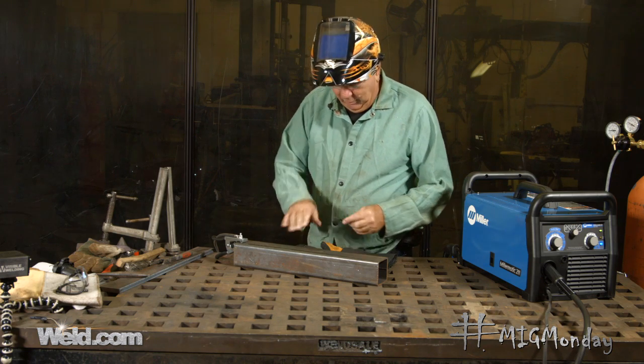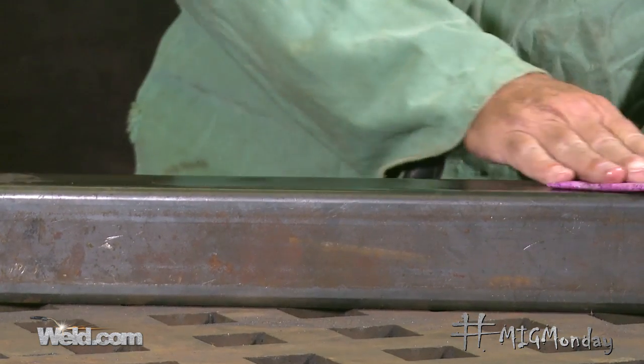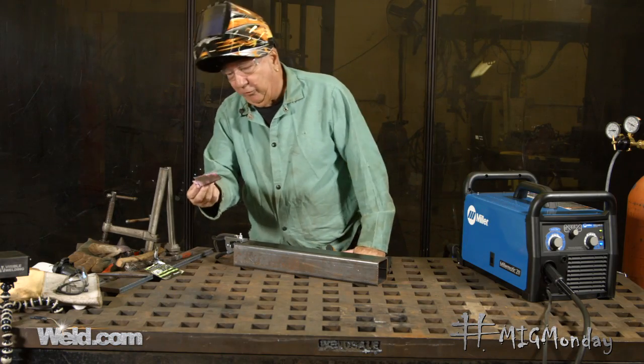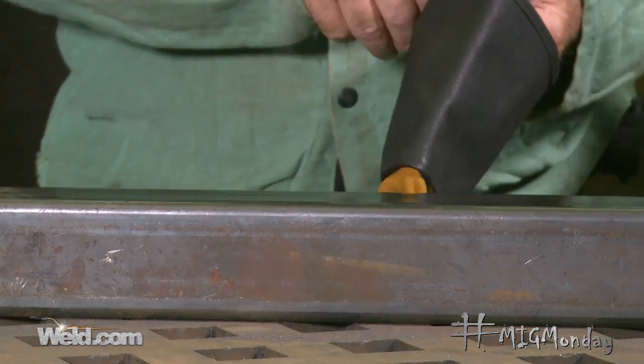There might be oil or something on this plate, so I'm just going to use a little easy wipe on here, which will remove any oil or contamination that might be on the plate, and then we'll get ready to weld. You can kind of see what that removed off of there that wasn't even very apparent when we were looking at it earlier.